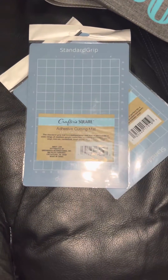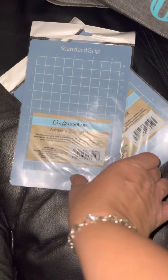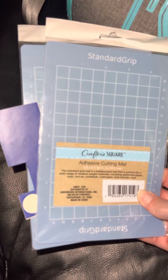If they get those card mats in Dollar Tree, I know I'm going to just rack up, because I do a lot of cards. But yeah, I just wanted to share this with you guys.